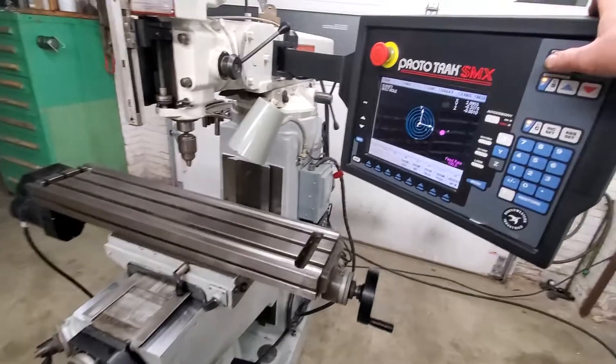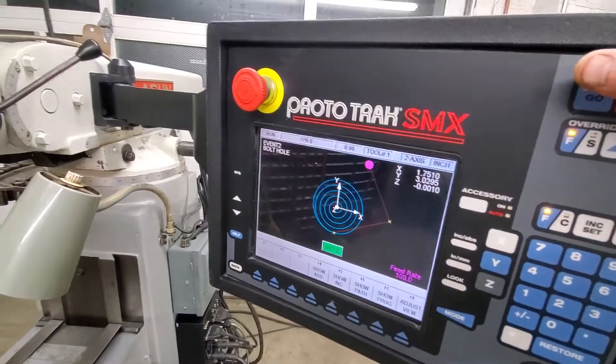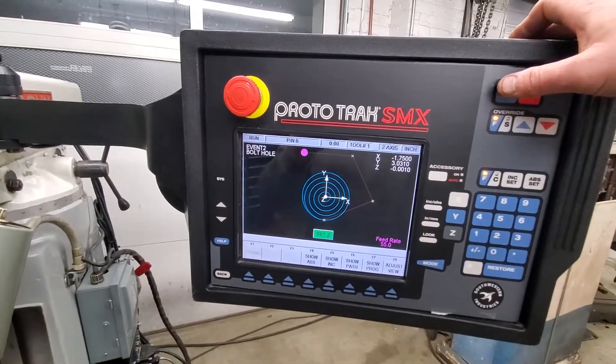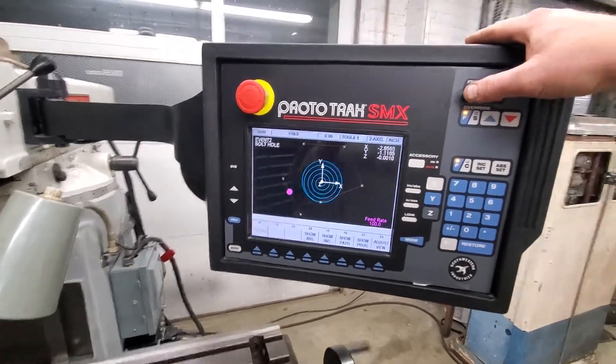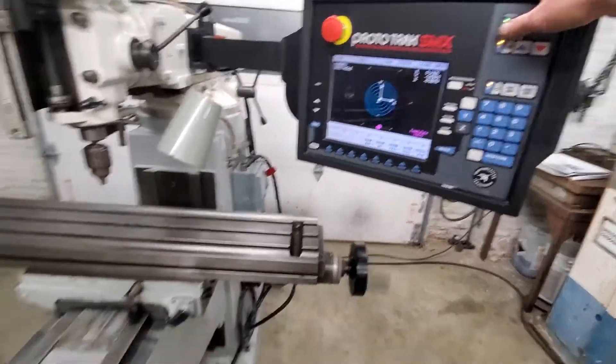This will be your first hole. It's got real nice graphics on it. You can follow through. When you're programming, you can hit the look button and look through what you've already programmed — it'll show you right there on the screen. You can easily see if you make mistakes and go right back into the programming and fix all that.